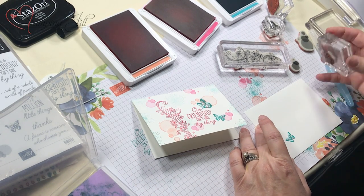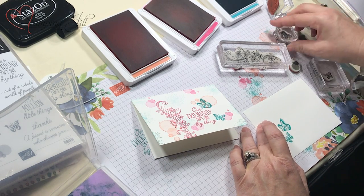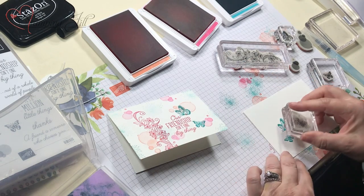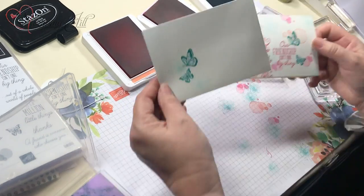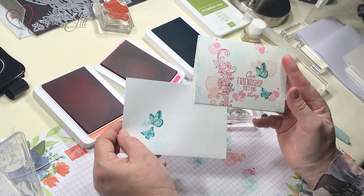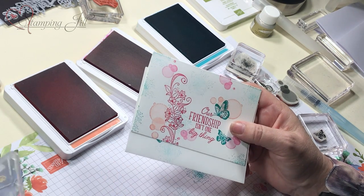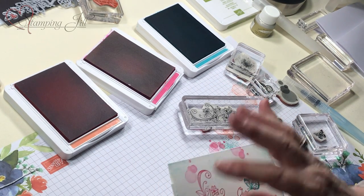Of course we've got to do our envelope - we can't have a naked envelope. So it's just a very simple card: 'our friendship isn't one big thing.' There's the envelope. Stamps, ink, and paper - that's it. I want to put some little doodads on it but keeping it simple.